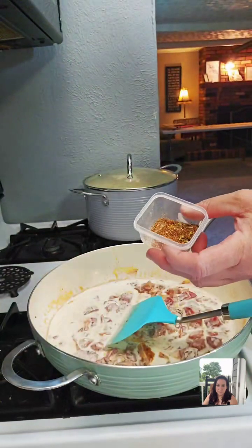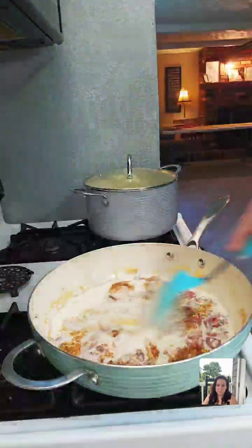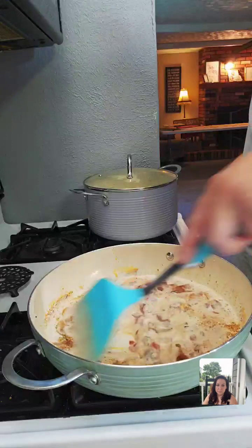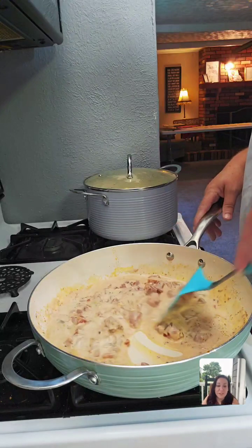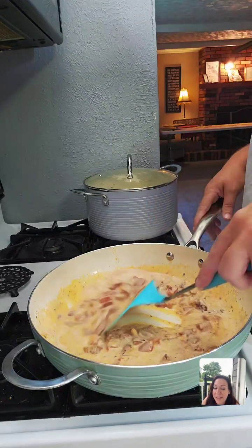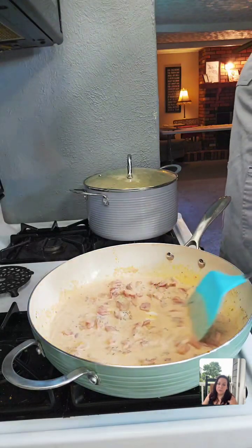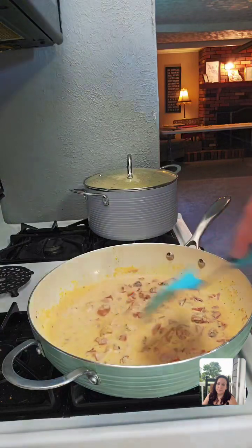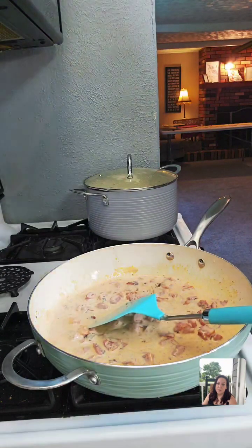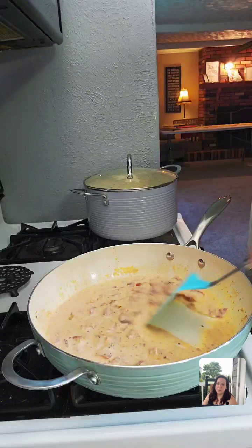At this point I'm also going to add back in that one teaspoon of seasoning I took out earlier — adding that back to the sauce. Then we're just going to stir it until it thickens. It smells really good! I'm not usually a big fan of spicy food — it hurts my stomach. But this one didn't have too much spice, and since you're making the seasoning yourself you can control the cayenne pepper.